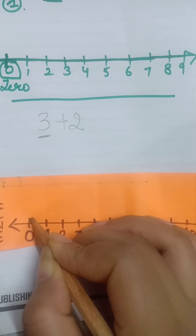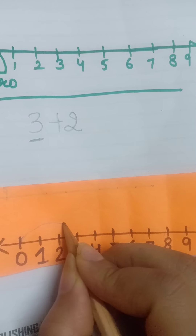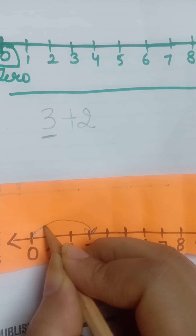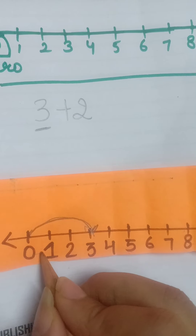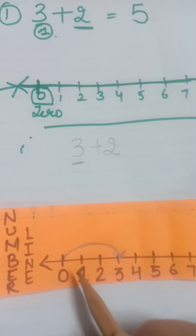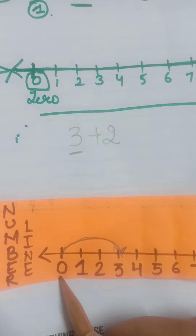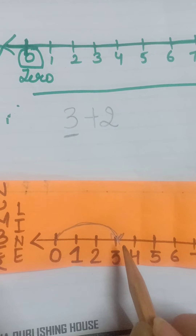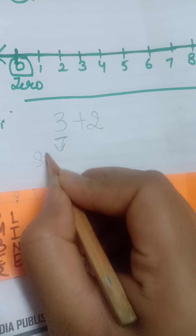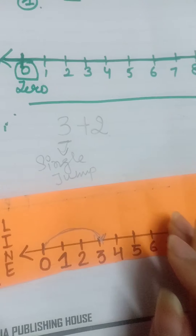We will always start from zero. From 0 to 3, we have to take a single jump. Starting from 0, we make one single jump all the way to 3.